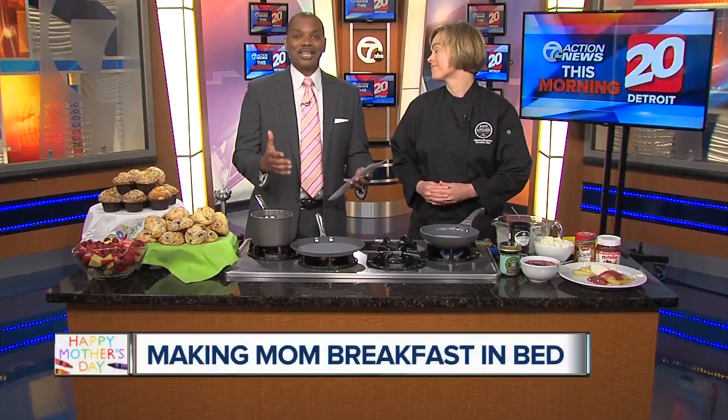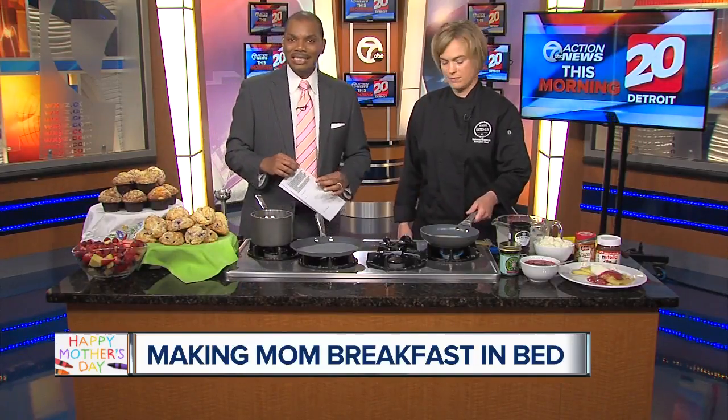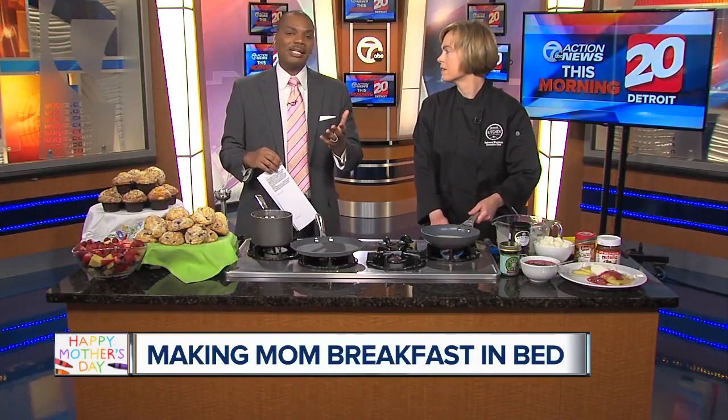Mother's Day is this Sunday, so if you haven't started thinking about it, it is time to think about how you can spoil your mother, grandmother, your wife. Breakfast in bed or brunch is always a great way to start the day. And here to teach us how to make crepes is Rebecca Waldron, the executive chef of Bushes. Thank you so much for joining us.